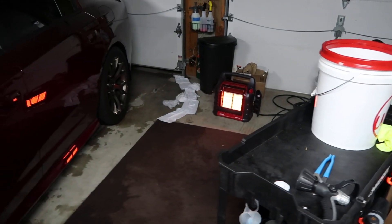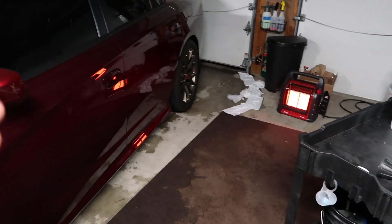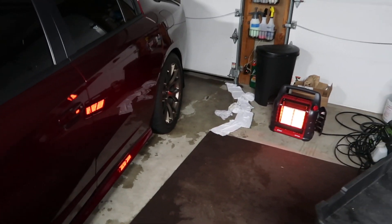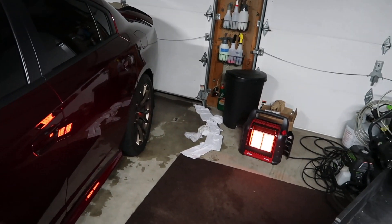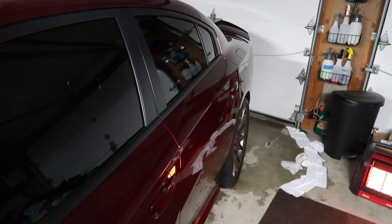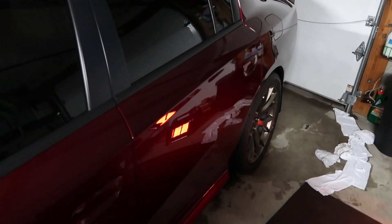If it's too cold outside, my suggestion is going to be: do rinseless washes more frequently inside and don't let it get too bad. Because if you let it get too bad you really only have a few options — you can try to pressure wash it, get it in the garage real quick, and don't use any foam, or go to a car wash, which is really not a good option. Some of us don't have a garage and I get that — I didn't have a garage for a long time. It's totally unavoidable; you just have to find your happy medium and figure out what works for you.